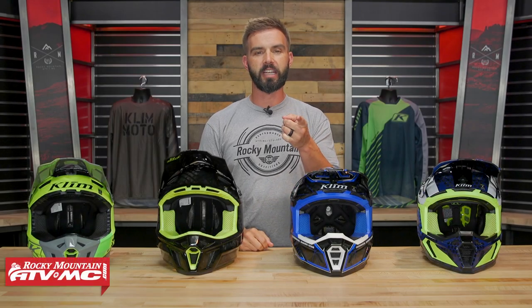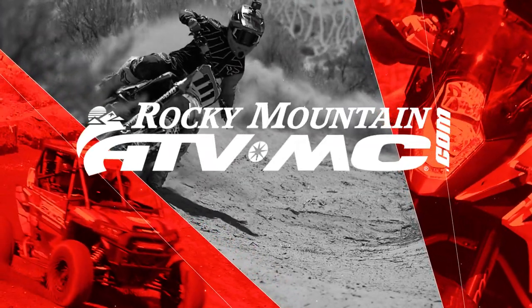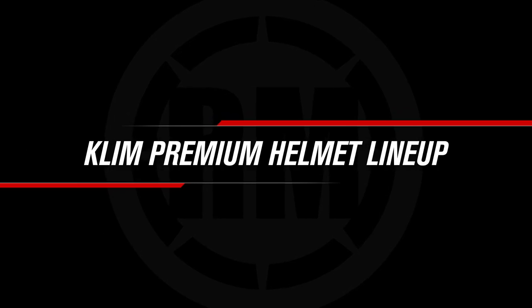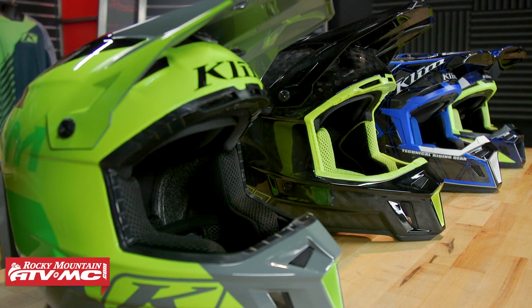Hey everyone, this is Chase of Rocky Mountain ATV MC and today we are showing you the lineup of helmets from Climb. Thanks for checking in. So today what we're going to do is walk you through the lineup of helmets that we offer from Climb.